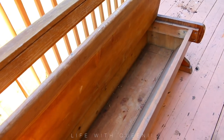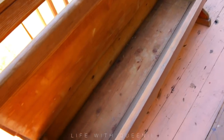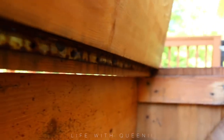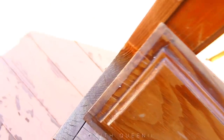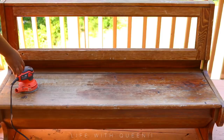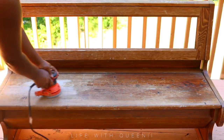Alright you guys, I hope you are excited about today's DIY bench makeover. I'm calling this the 'sad bench makeover' because it was a very sad bench that had been sitting outside for the last two to three years through all four seasons - winter, fall, all of it - and had a lot of water damage and was very unloved. So we're gonna breathe some life back into this bench.